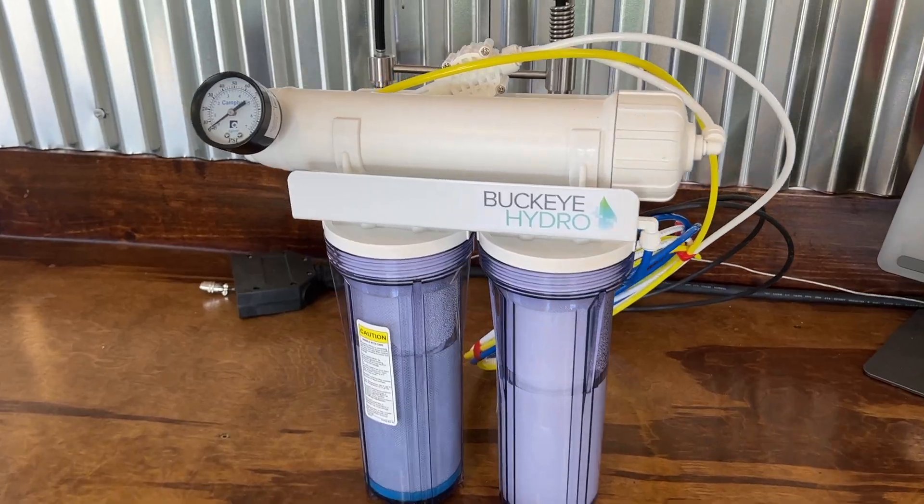Hey guys, welcome back and if you're new, thanks for stopping by. This channel focuses on home brewing that includes brew days, brewery builds, reviews, and more.